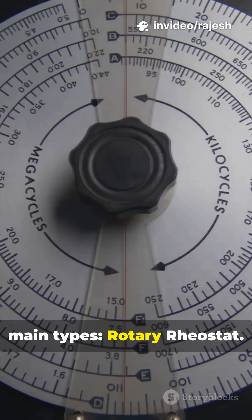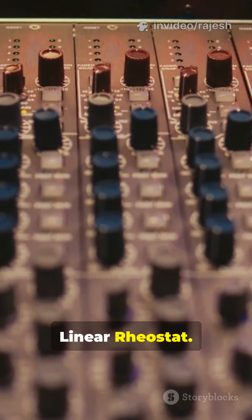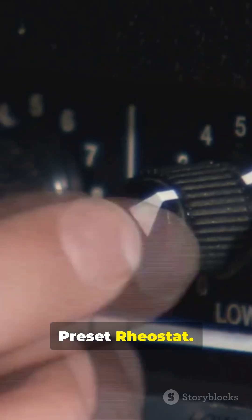There are three main types: rotary rheostat, linear rheostat, and preset rheostat.